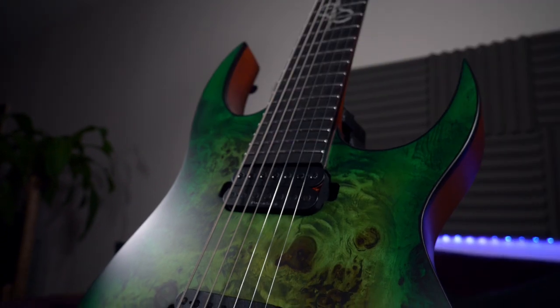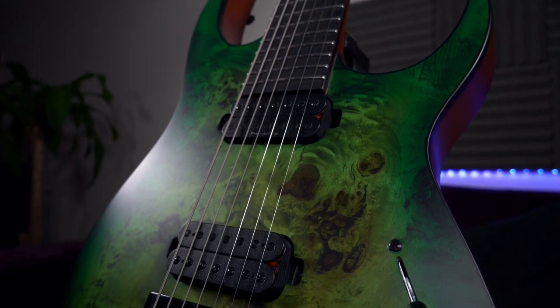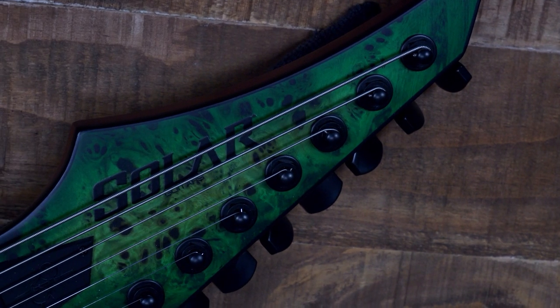Now let's have some B-roll of the Sexy Beast before we end the video. Oh my god.